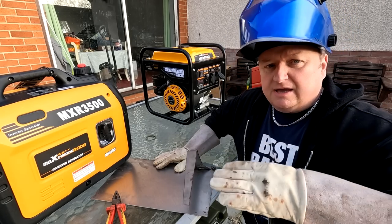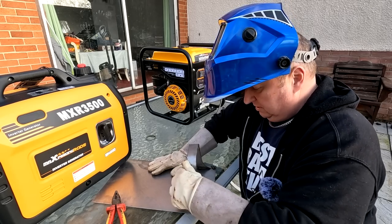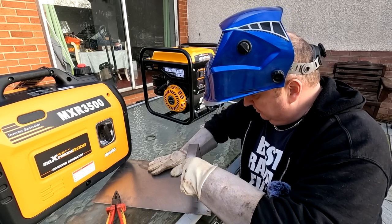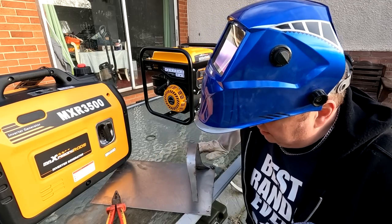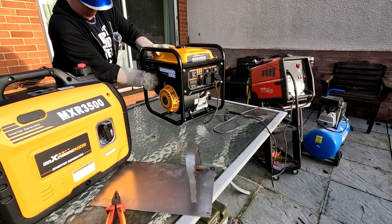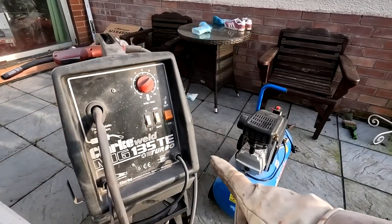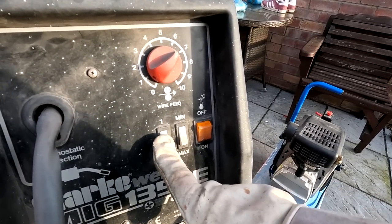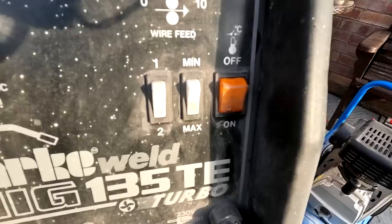We're expecting it to kick a little bit on high settings since the governor has to re-regulate. Going for number two high — maximum settings now — let's see what it does.